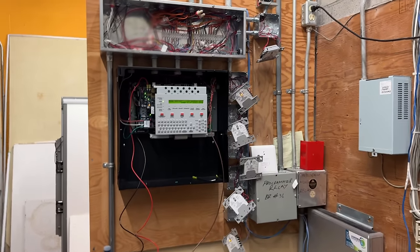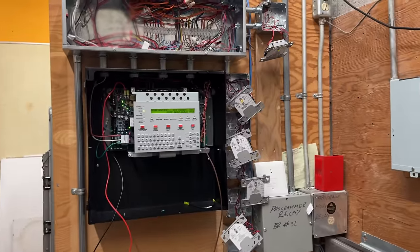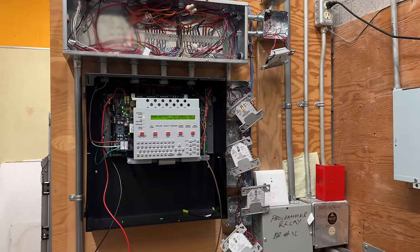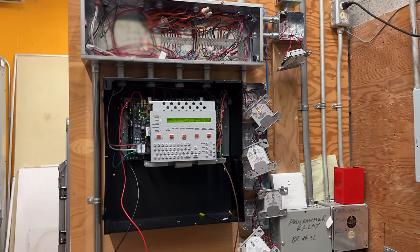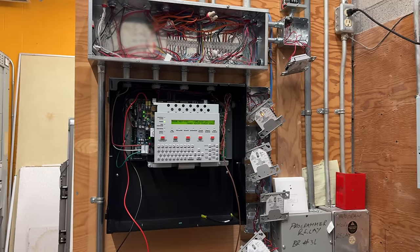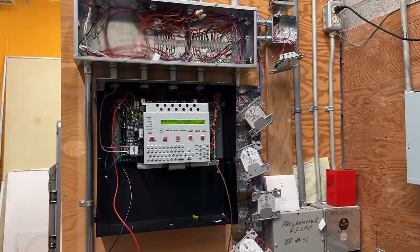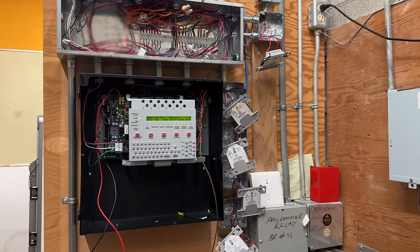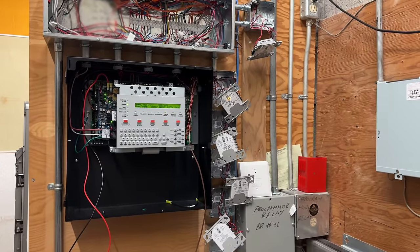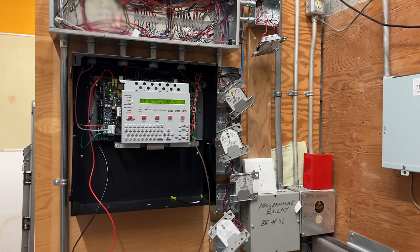We've pretty much taken everything back apart and are troubleshooting this in the most efficient way possible, but the school is not an easy one — the colors as you've seen are all over the place. Taking every head down and checking polarity, taking the positive off, making sure we have positive coming in, and then we know it's our output somewhere down the line that's shorting it out.